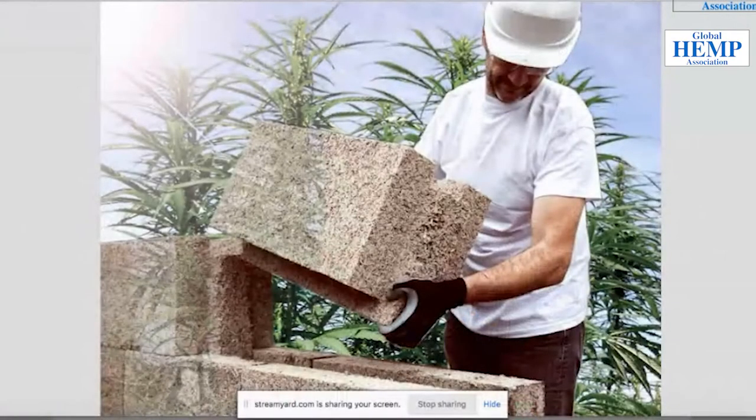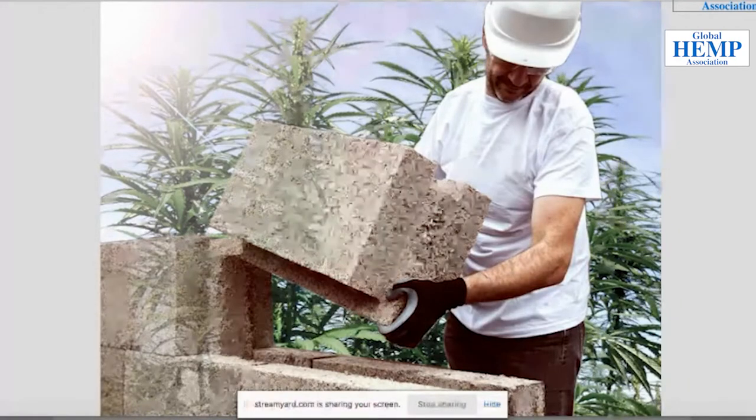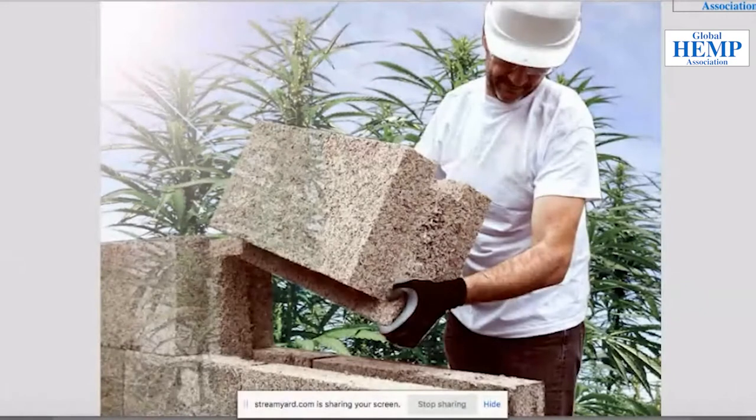The blocks are 300 millimetres by 600 millimetres long and about 300 millimetres wide - around 5.5 blocks per 10.7 square feet. They're around 18 kilos or about 39 pounds each. They're dry-stacked interlocking hemp blocks - there's no requirement for mortar between the joints and they go up very quickly. That's the LB300, our load-bearing product.